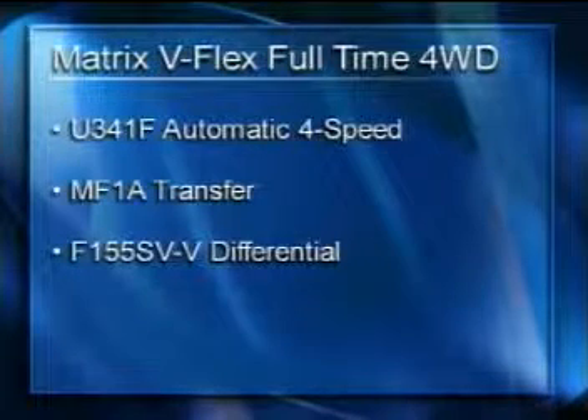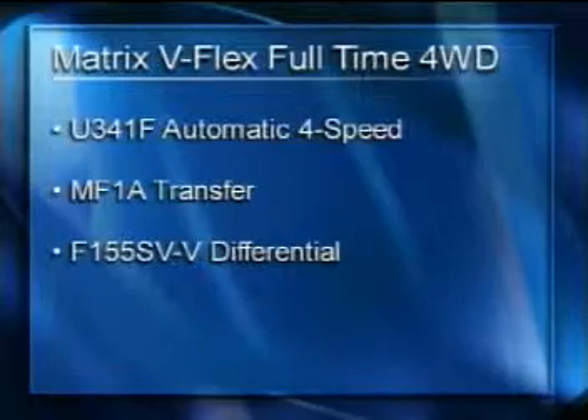The four-wheel drive equipped Matrix uses the U341F transaxle coupled to a new transfer unit and rear differential. This system features the new V-Flex full-time four-wheel drive. Let's take a look at how it works.